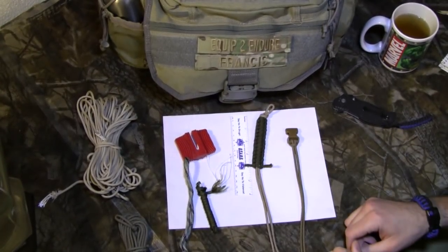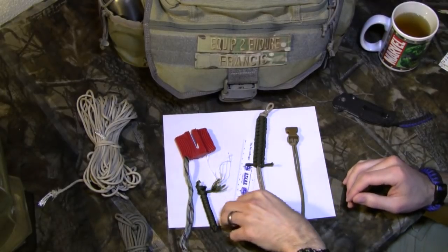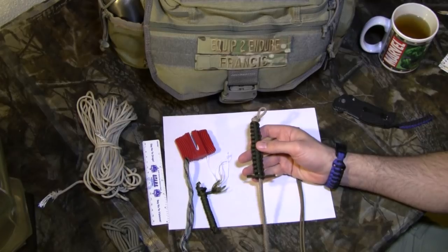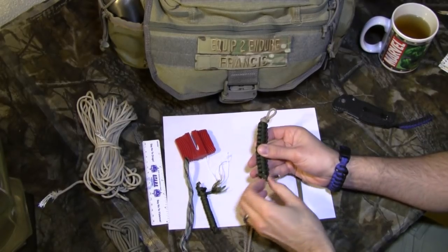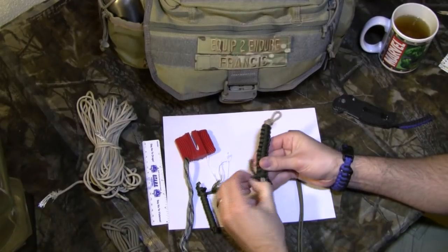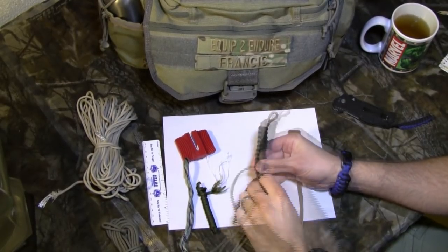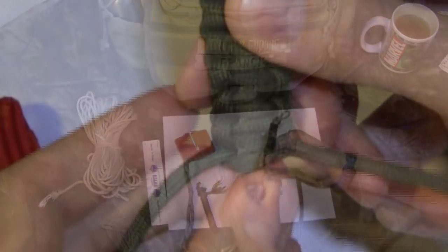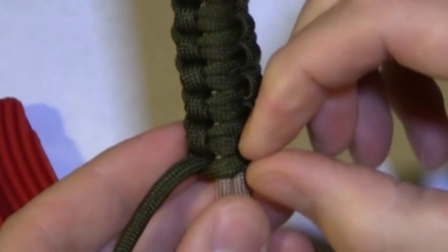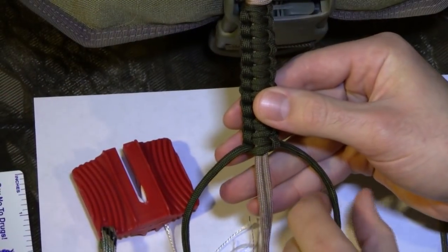Just a couple things I want to talk about real quick, but the first thing I want to do is go over and review the cobra stitch for you guys. For those of you who are looking at this video like, hey, I know how to do this, I just want some help remembering what to do — I'm going to actually unwrap this piece I'm working on right now and give you guys a close-up look in a second. It's a very simple braid to do. We have these two pieces coming in to a single point, and the cord coming over here towards the next side.